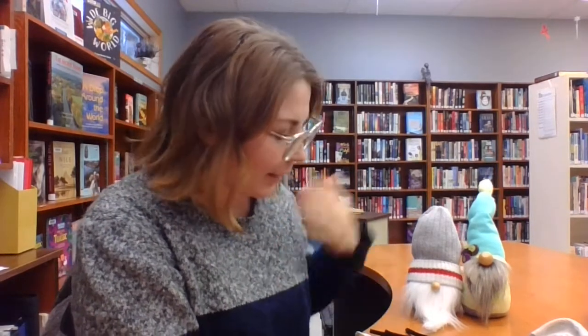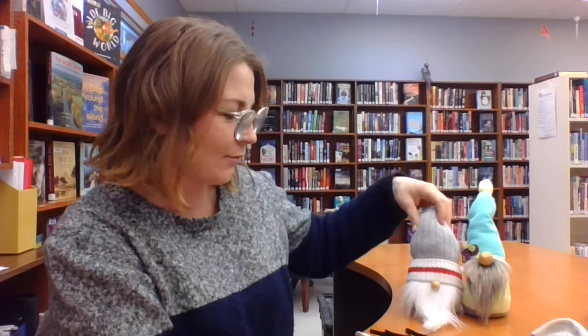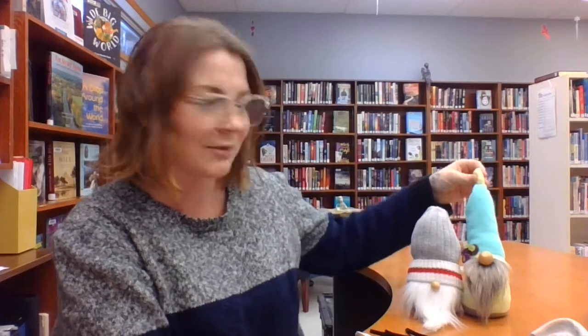Hey everybody! I'm just popping on here as promised to show you all how we made our cute little sock gnomes this week. You can see here I have a couple that I have made. We made this one last night and then I made this one a couple years ago with the assistance of a guest instructor at the Webroom Public Library. I was very grateful for their assistance — it's just like the classic that keeps giving.